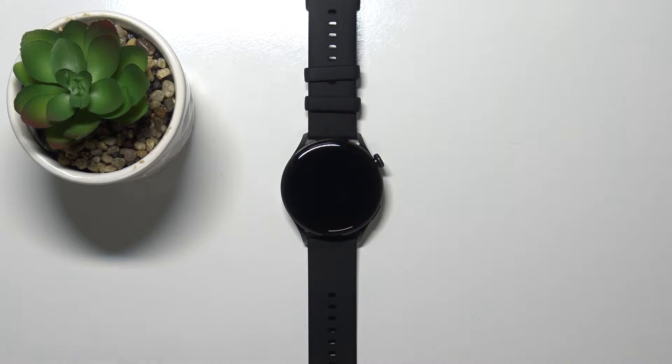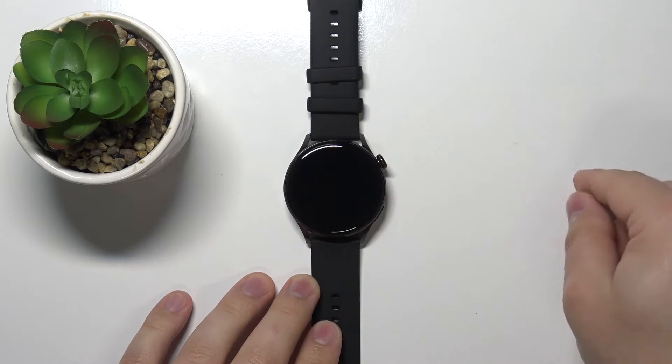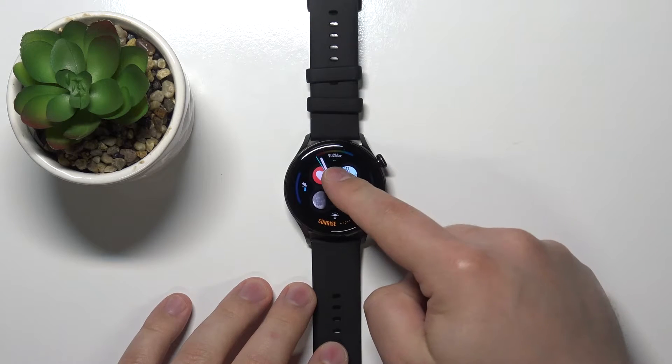Hello, in front of me I have a Huawei Watch 3 Active and I'm going to show you how to change the watch face on this device. First, let's wake up the screen on our watch. To do it, simply press the crown button like this, and now we can press and hold on the screen to open the watch face menu.